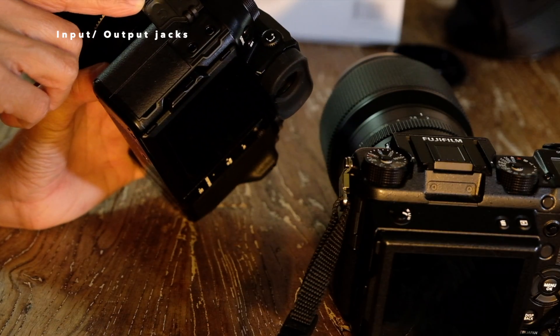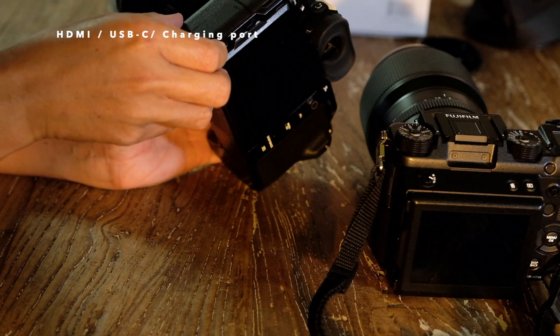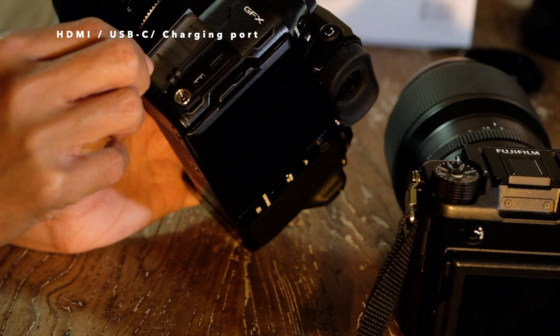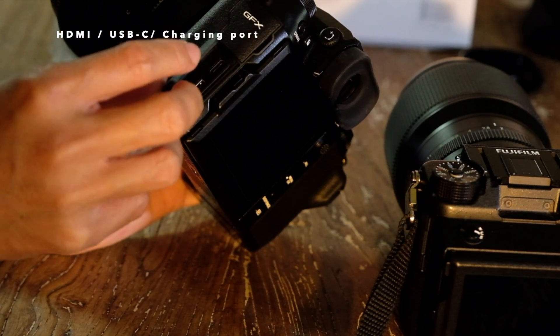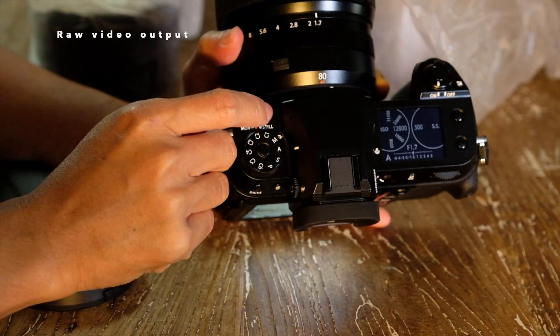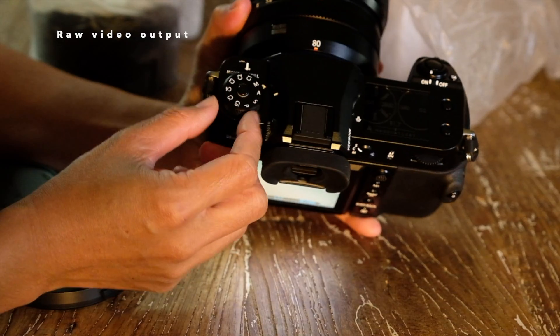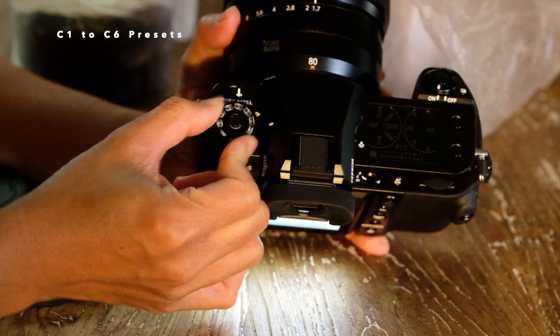So one port is for the mic and one is for the speaker. Over here you get your HDMI, you can charge the battery, and the USB-C can also be found here. There's a specific movie and still button, and you have six different custom settings.